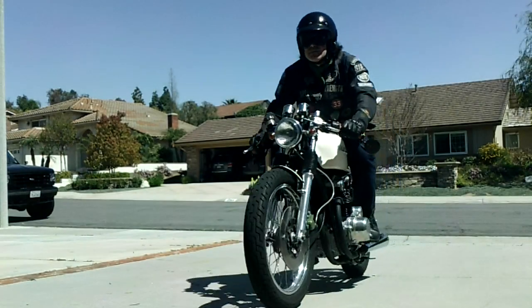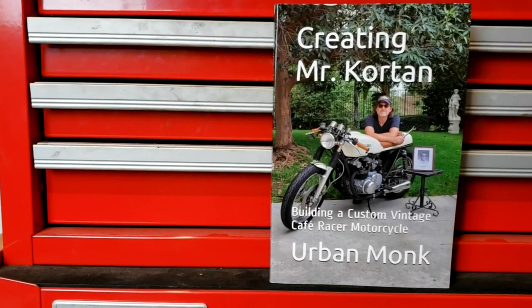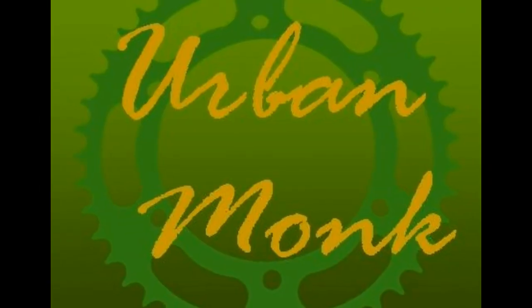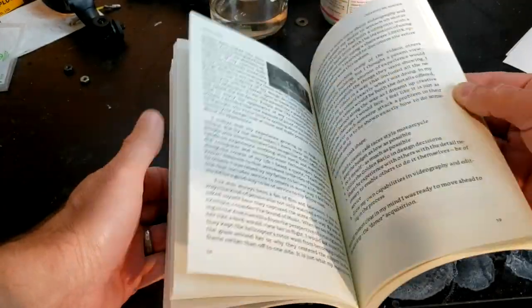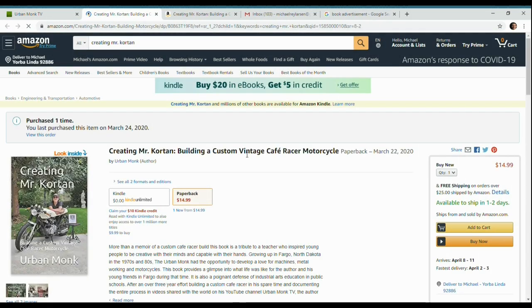If you like motorcycles, custom builds, or just like a good story about a man's three-year effort to build a tribute to his childhood teacher, get a copy of Creating Mr. Corton. In it you'll learn how this man changed this man for the better, how he built this, how these guys became lifelong friends and enthusiasts of motorcycling and craftsmanship, and how the name Urban Monk originated. It's available from Amazon anywhere in the world, in both paperback and e-book, or through a link on urbanmonktv.com.